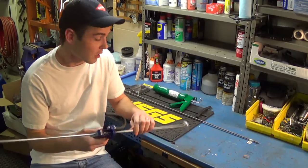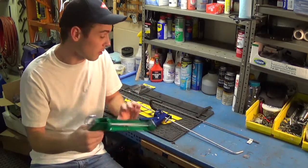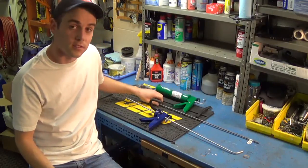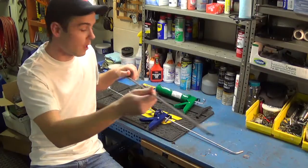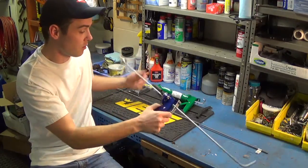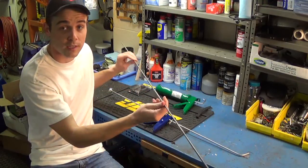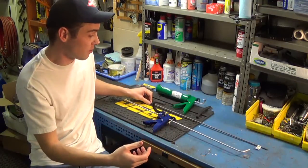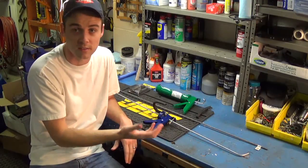What it basically is is a caulking gun. You replace the center rod with a much longer steel rod. The first one I made was three feet long and the second one I'm going to make today is going to be four feet long. But the process is exactly the same — it's nothing more than the length that's different.